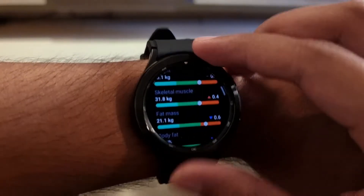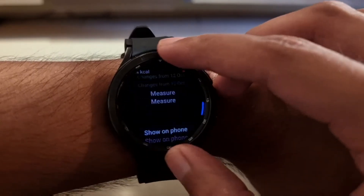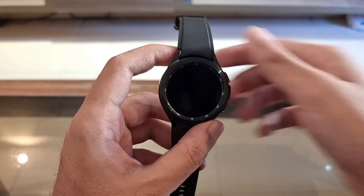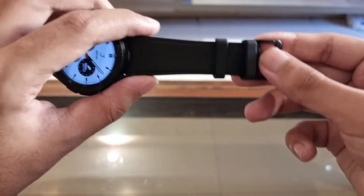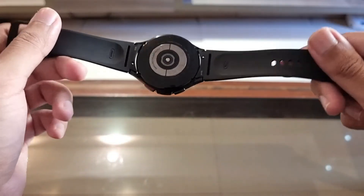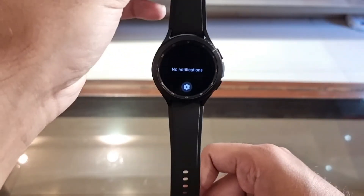I really like the design of this device. The buttons are much bigger than the Watch 3 from last year. The rotating bezel is still there, which really helps in interacting with the watch. And then there is the strap — I really did like the leather strap from the Watch 3, but that strap got worn out pretty easily. This silicone strap that comes with this device is actually pretty good.